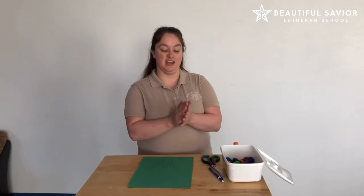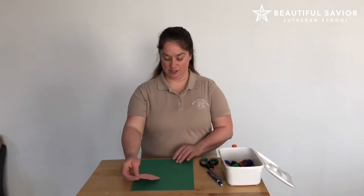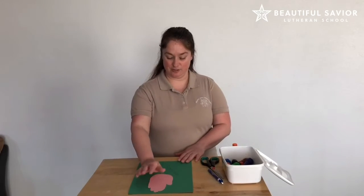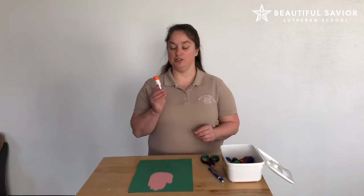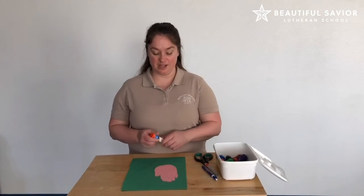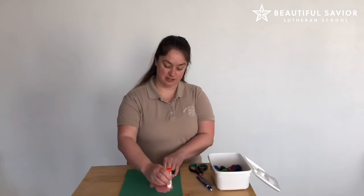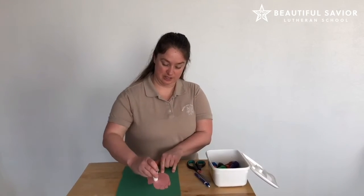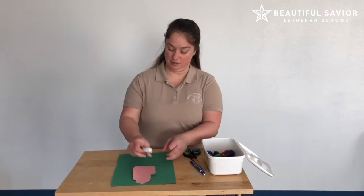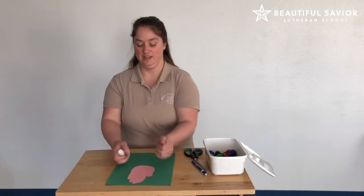So you're going to trace the kid's hand like I did with this, and then you're going to get a piece of paper and put it on there. You can either use a glue stick, some tape, or staples, and you just glue it on your paper like so. Then flip it over onto your paper — they can put it on however they want.